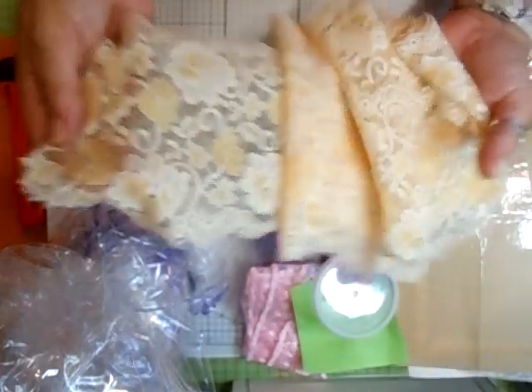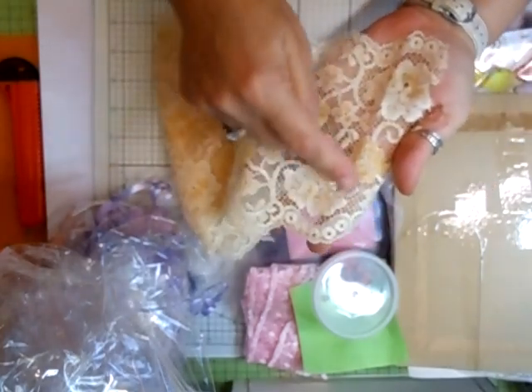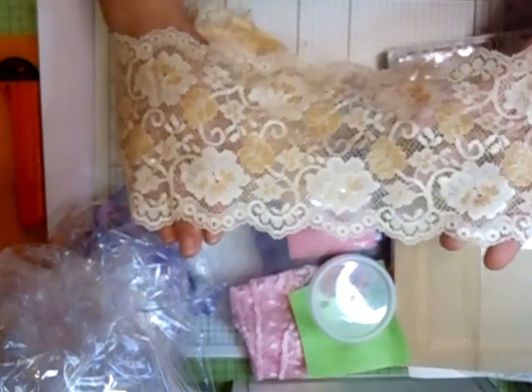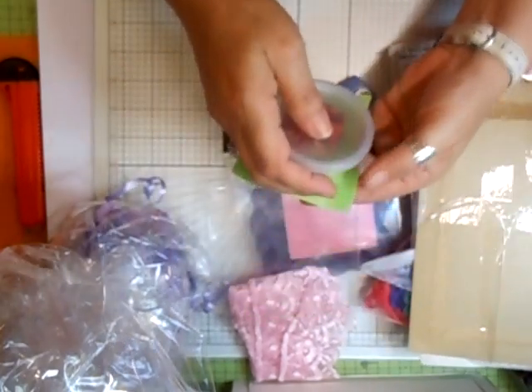Oh, I like this one as well — wow, not seen that one before. That's gorgeous. Look, you could cut these out individually. You can make all sorts with that. What a nice background that would make on a tag. Thank you, thank you so much. Oh look, look, look, look, look, look — what's these?